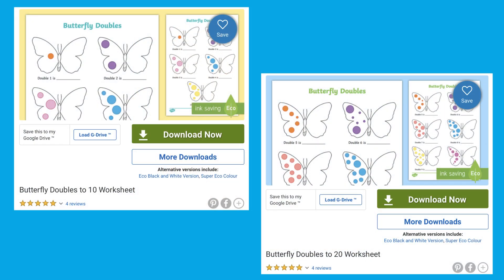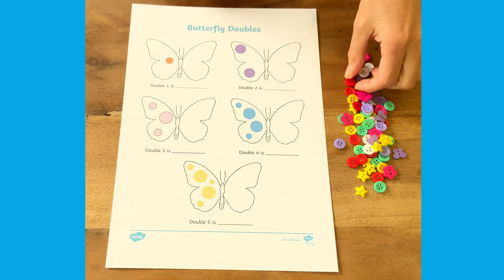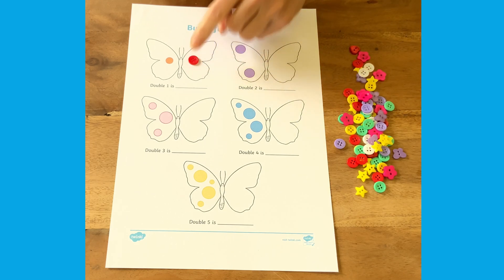Hello, it's Joni from Twinkle. Let's look at how we can use these two butterfly doubles resources. Children can count the spots on one side of the butterfly and then match it with the same amount on the other side. Then count up the total.